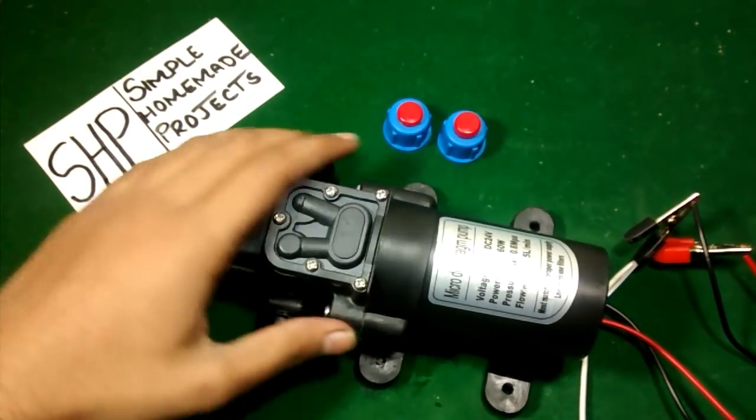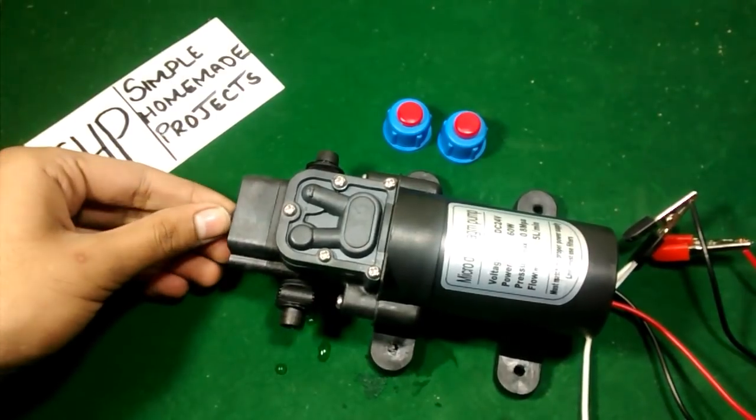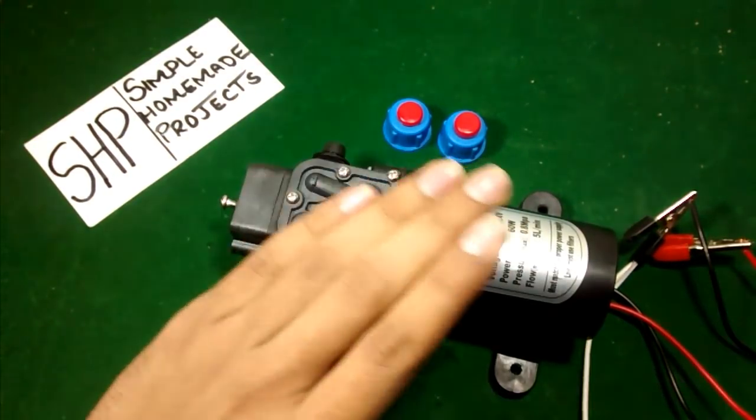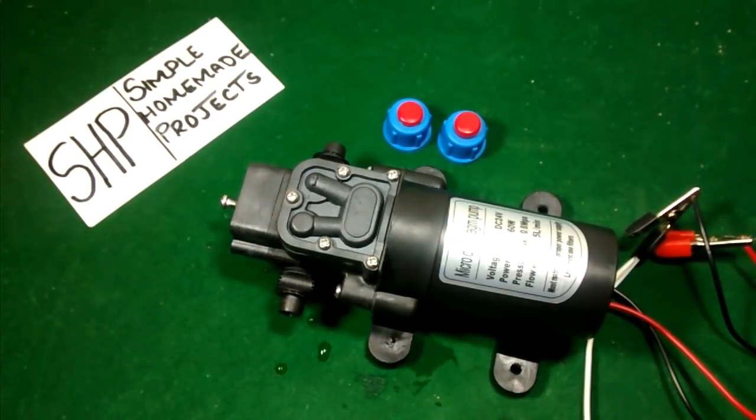I hope friends that you will like my pump review. Please share this video and subscribe to my channel. I will also make many other projects with the help of this water pump. Thank you for watching.